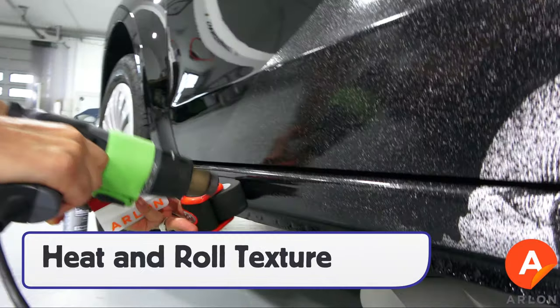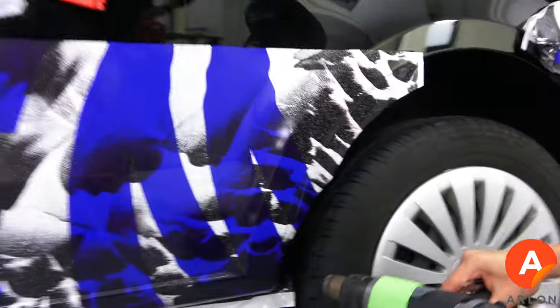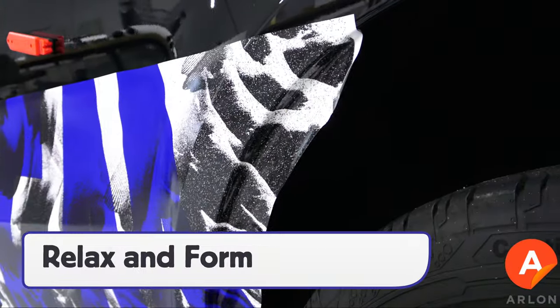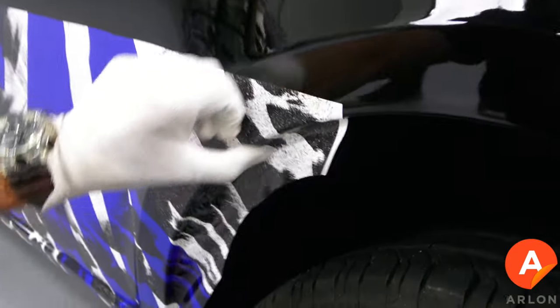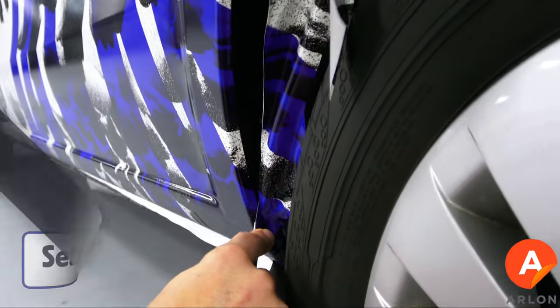For textured surfaces on rocker panels, use a roller and heat to conform the SLX Plus completely. For wheel wells, first heat the film to soften the adhesive and relax the PVC, then form it in. The adhesive will quickly set on the edge, which means that the excess film can be cut away immediately.